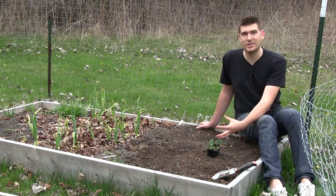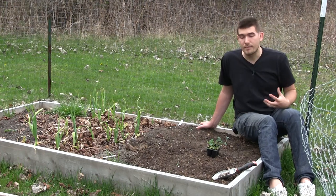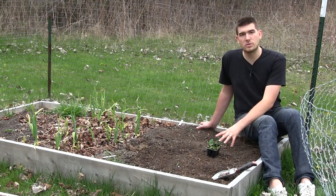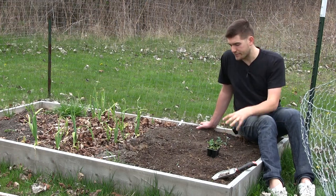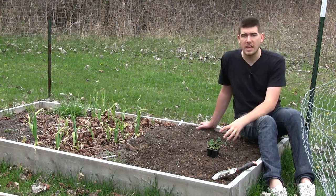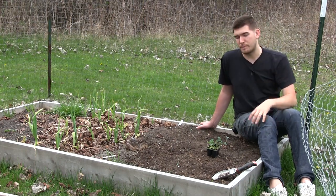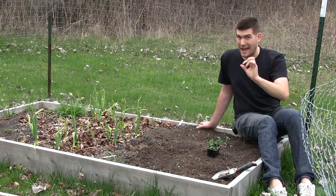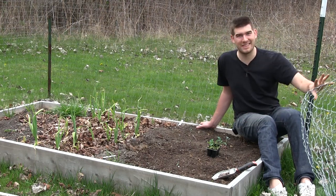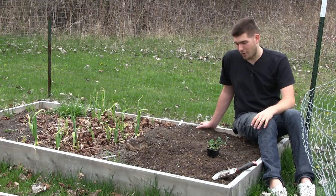I basically treat my plants like I want to treat my body, so I put them in a place where they're going to get lots of sun to generate lots of energy. About four to five hours is what this zone gets here, but up at the cottage where we plant lots of kale, it typically gets about eight to ten hours of sun, which is awesome. They're not going to be complaining — the more sun they get, the better. Just no less than four hours.